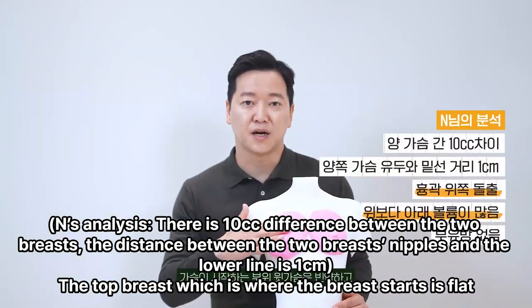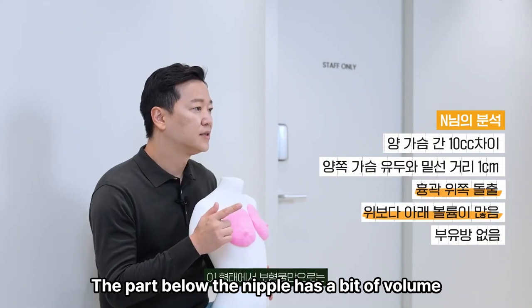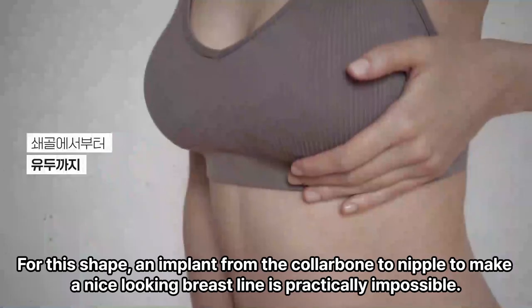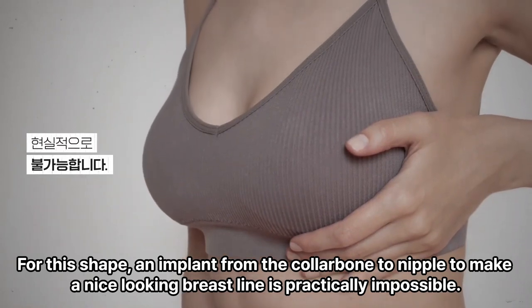The top of the breast, where the breast starts, is flat. The part below the nipple has a bit of volume. For this shape, achieving a nice-looking breast line with an implant from the collarbone to the nipple is practically impossible.